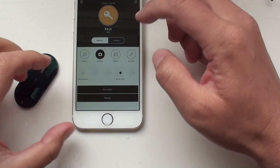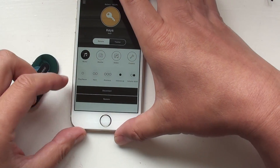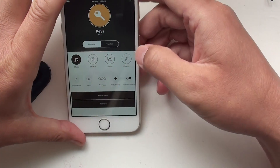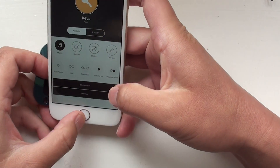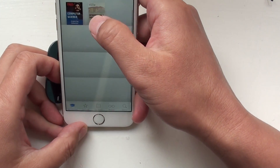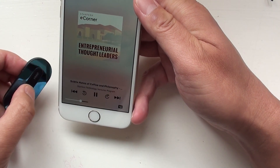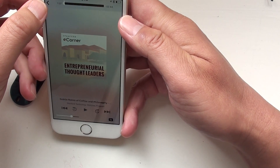If you switch to the music profile, this is another existing profile. Single click is to play and pause, double click is to skip to the next track. You can pretty much control almost all the apps on the phone.